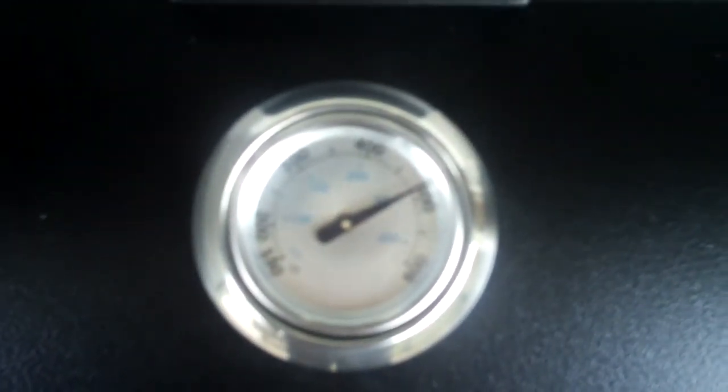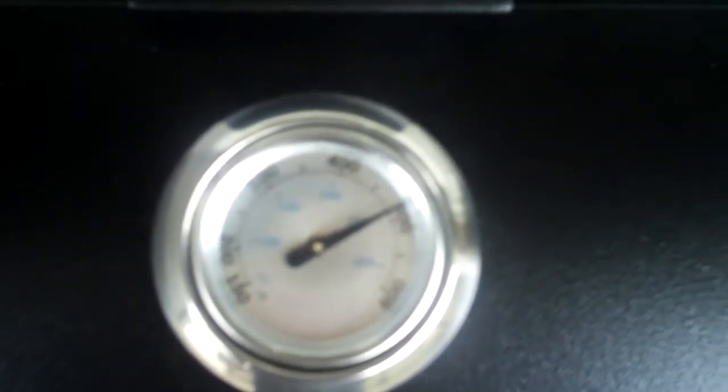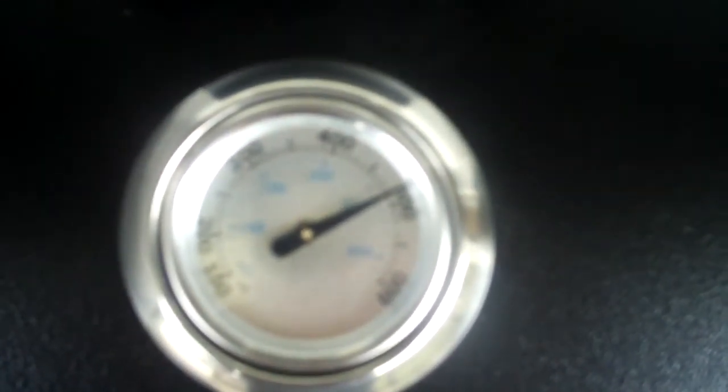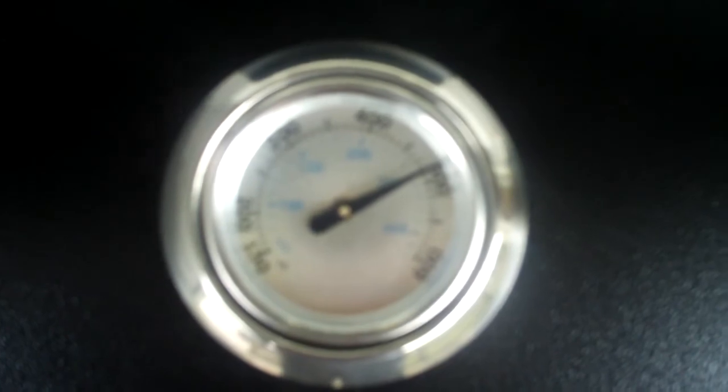About 30 minutes into the warm-up of this new machine and it's showing about 500 degrees. That's pretty darn good for a little grill. This thing is just scorching hot — I didn't even want to touch it.